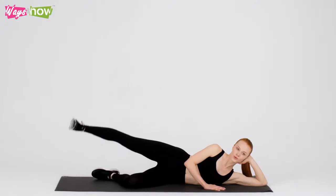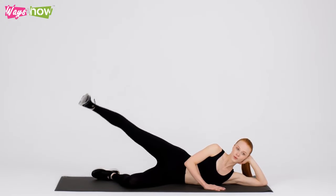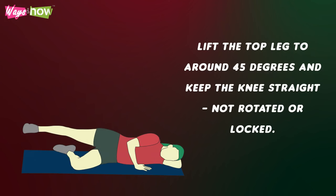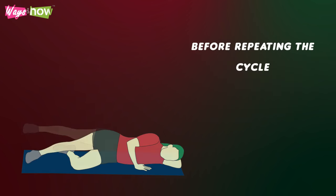5. Hip Abduction. You'll feel this exercise in your buttocks and thighs. Lie on your side with the affected leg on top and the other leg underneath. Lift the top leg to around 45 degrees and keep the knee straight, not rotated or locked. Hold this position for 5 seconds, lower the leg, and rest for 2 seconds before repeating the cycle.